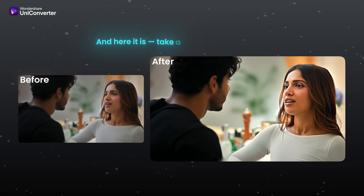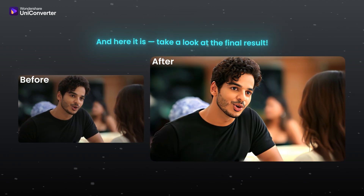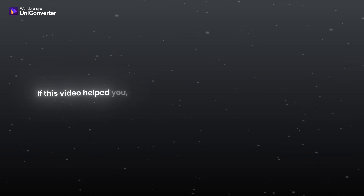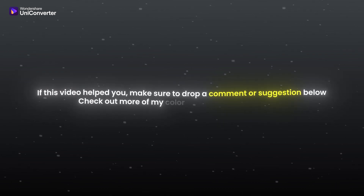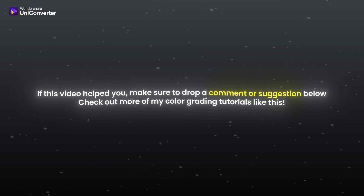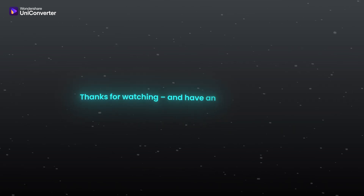And here it is — take a look at the final output. If this video helped you, make sure to drop a comment or suggestion below. Check out more of my color grading tutorials like this. Thanks for watching, and have an awesome day.